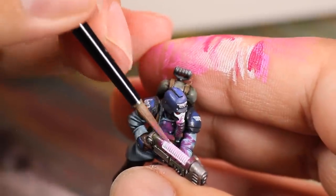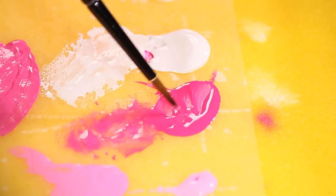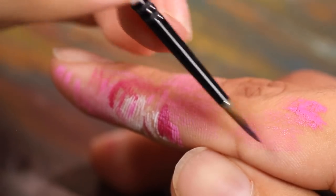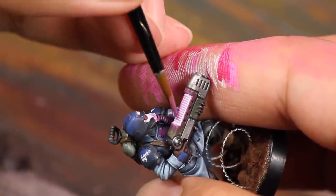Once I had properly prepared the consistency of my paint, I dragged my bristles across the plasma and it only left paint on the raised ridges. I went back to the magenta and did the same steps, wiping away 90% of the paint until it was barely leaving anything behind, then I swiped this over the top of the plasma coils to darken them.